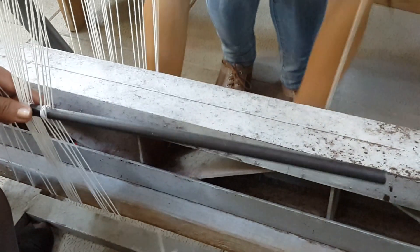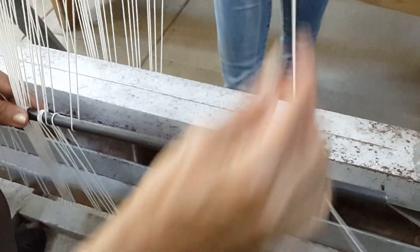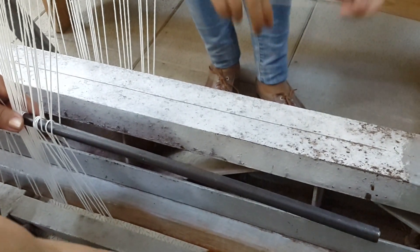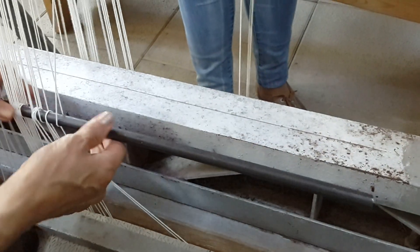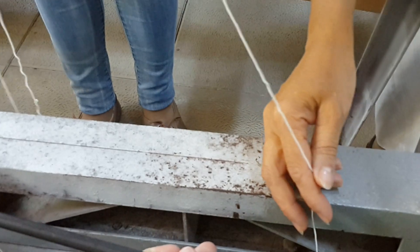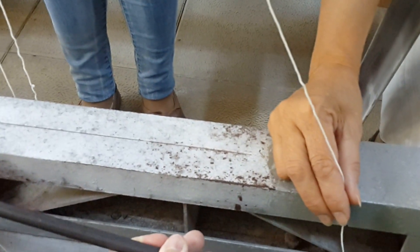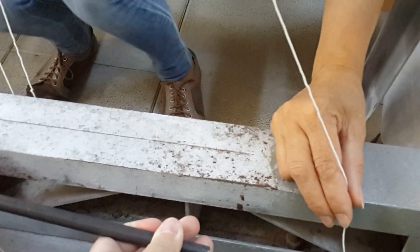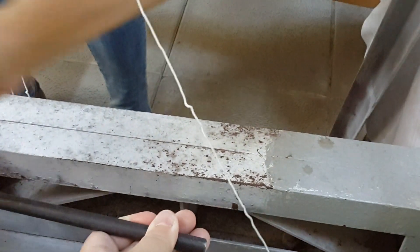For small looms you need three people; for bigger looms with professional frames like two to three meters high there will be at least five, and I've seen looms that required about seven people to do the warping. As you can see, the rod itself is more or less secured — and that's actually my hand holding the rod.